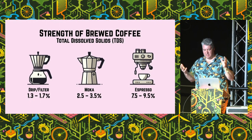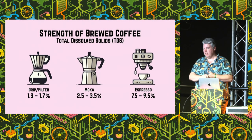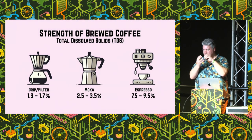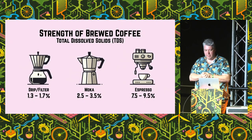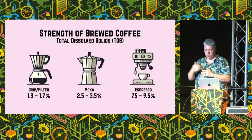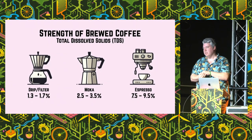One way of thinking about it is in terms of the strength of coffee that you get. With a pour over or a drip style coffee, you're about 1.5% total dissolved solids — that's how much of the liquid is actually dissolved coffee. For something like a mocha pot or a Turkish coffee, you're almost double that. But espresso is way stronger: between 7.5% and 9.5% total dissolved solids.